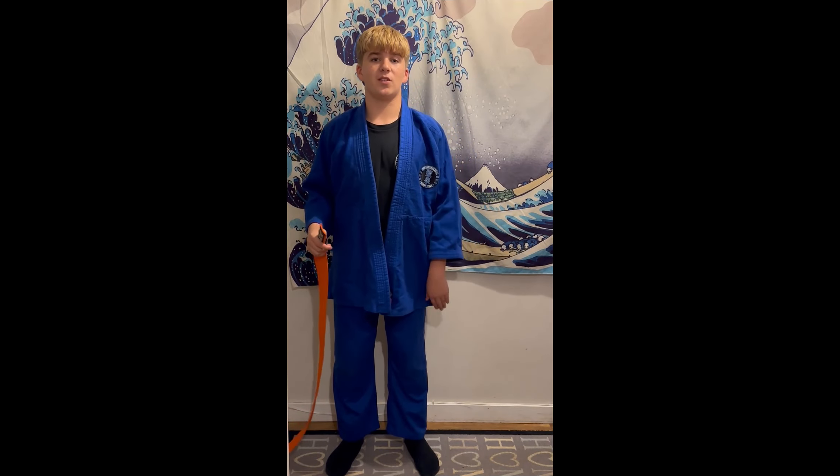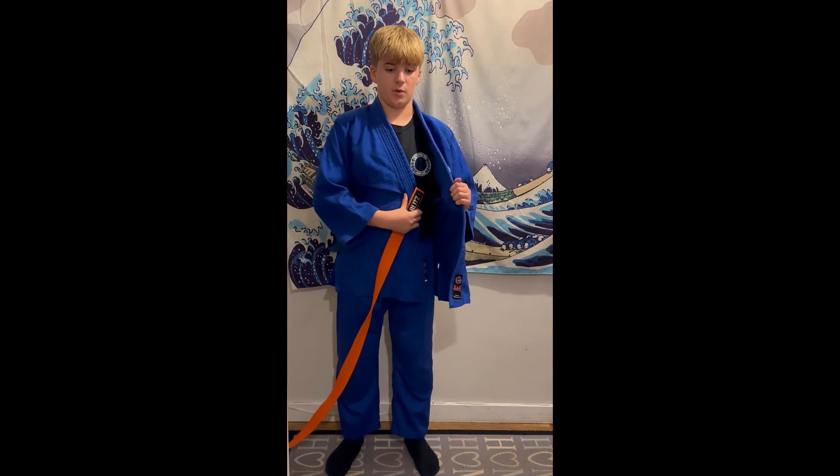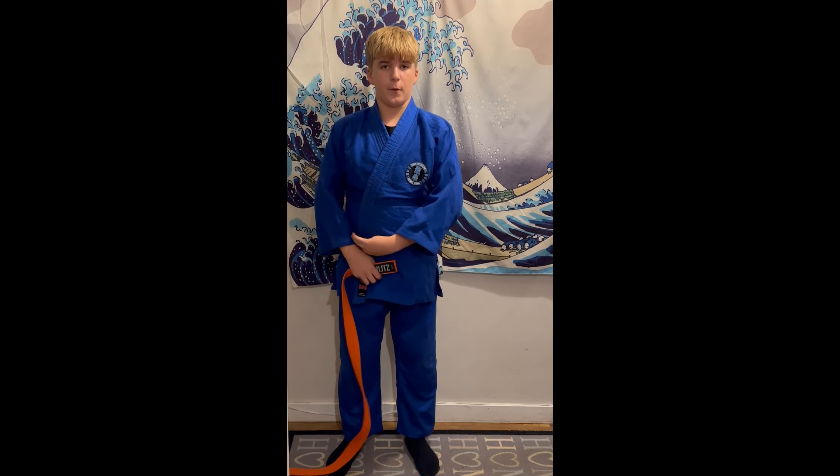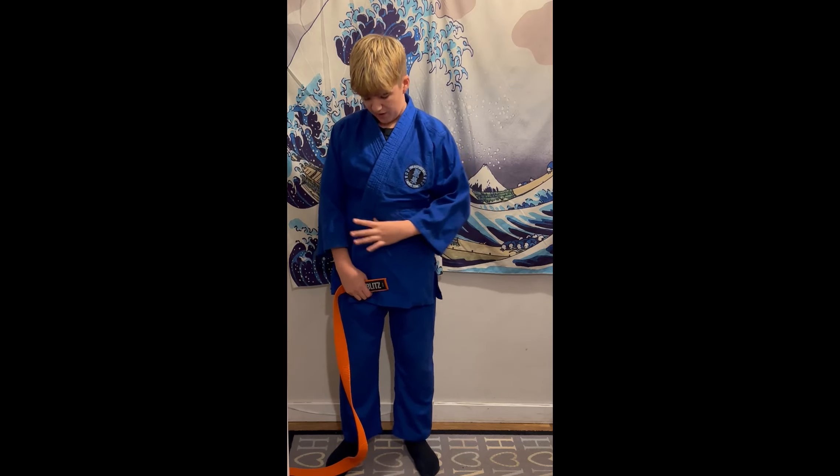The first thing you want to do before you even start tying the belt is just make sure your gear is straight. Simply put the right side on, then put the left one over it, and you've got a nice straight view. Make sure it's in line with your belly button, sort of like that.